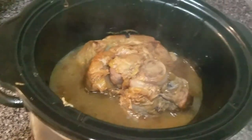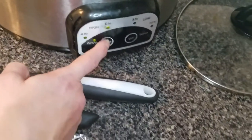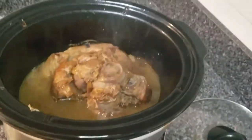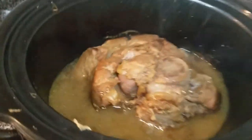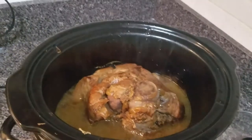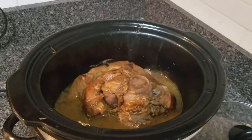Listen to that — it is done. I'm going to put it on warm. It has been going for about five hours. You see that chunk right there? I totally had to have it. So I'm going to make our plates and I will show you what it looks like when we're done.